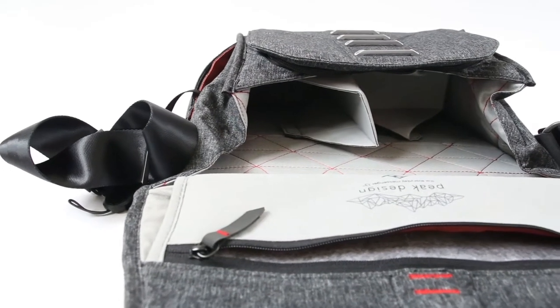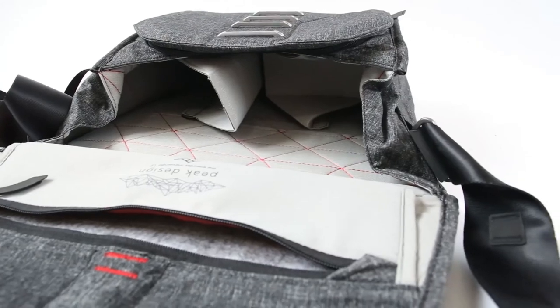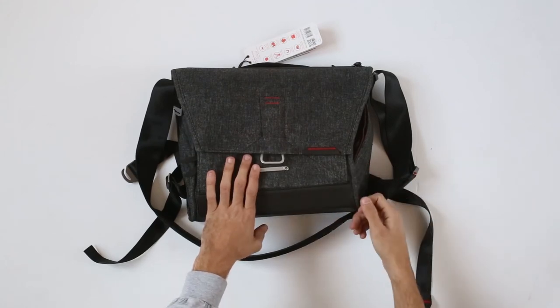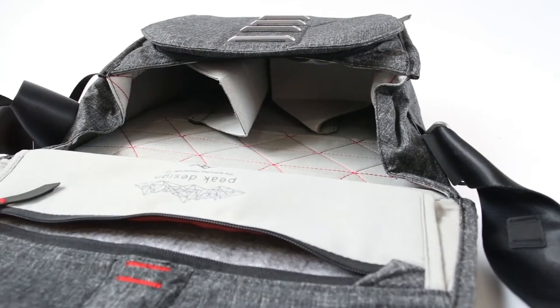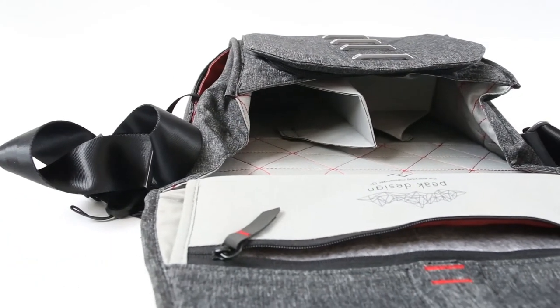So basically this is just one more of the Peak Design bags. It's extremely great and extremely durable. If you need something to carry every day and not worry about your gear, this is great. Also, it's weatherproof just like all of the Peak Design bags. You are watching Fatalit — if you enjoyed this video, leave a like, comment and subscribe. Until the next time, goodbye.